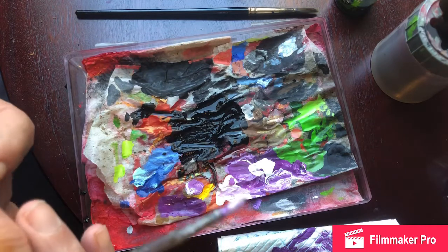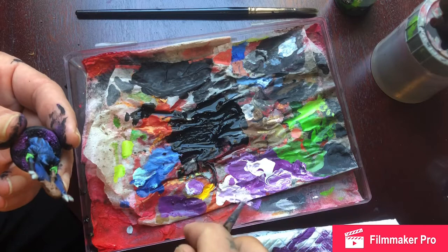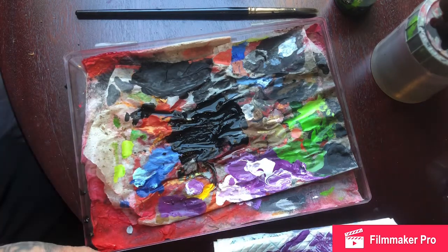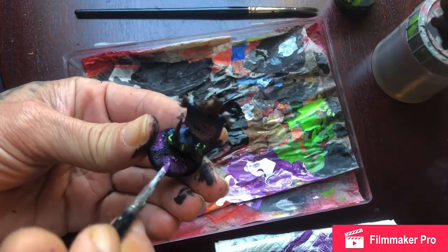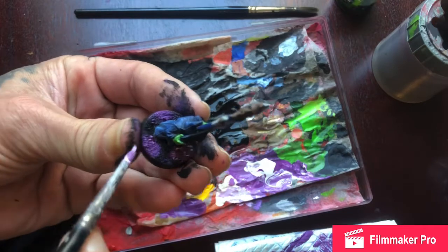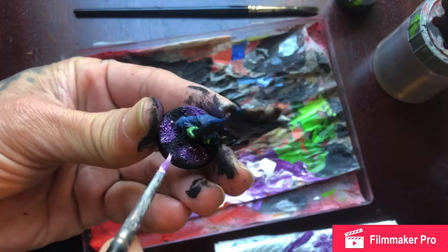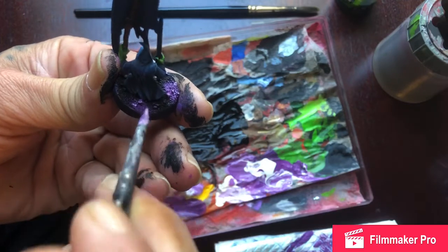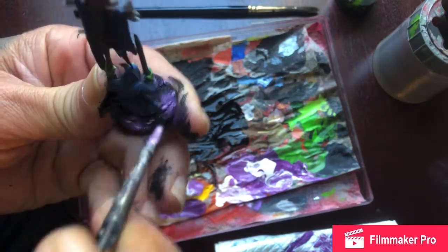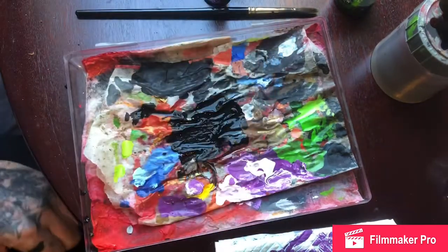That's dry now and then we just put more white on it with just a very, very, very slight amount of purple. And then just touch the raised points. That's it. When that dries it should look no bad.